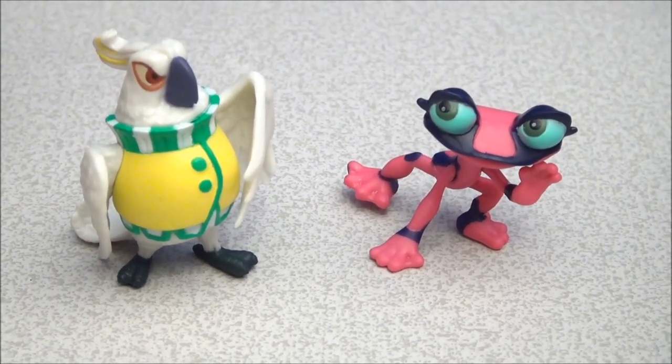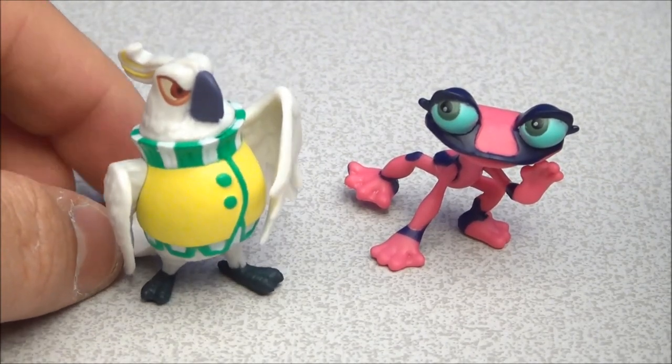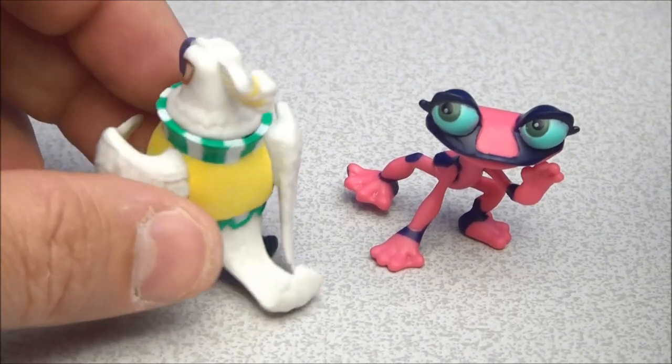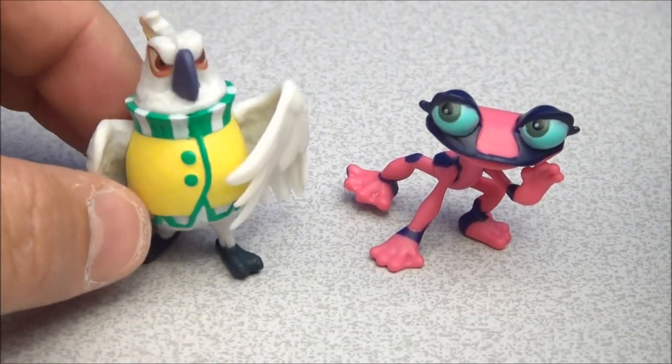Okay, here's Nigel and here's Gabby. There's not much to do or say about these things except that they are very accurate to their CG models on screen, and that's kind of neat.